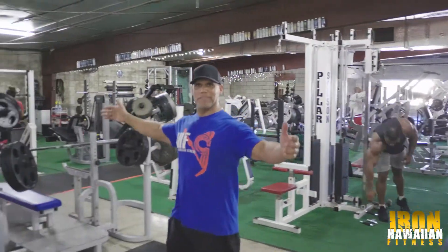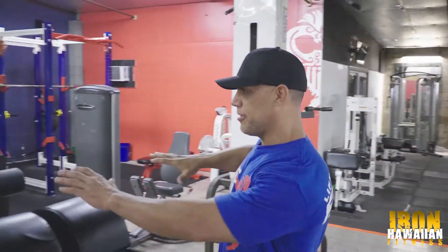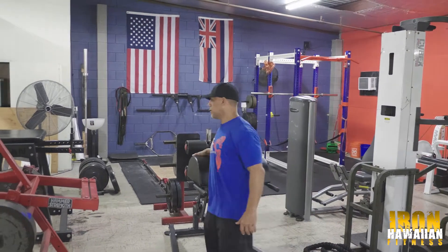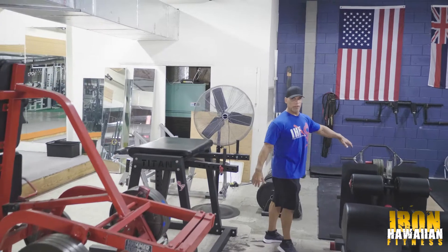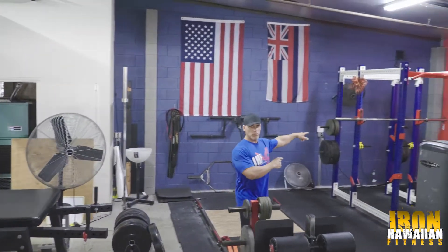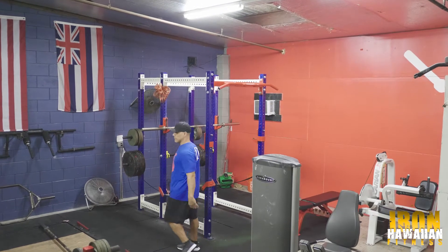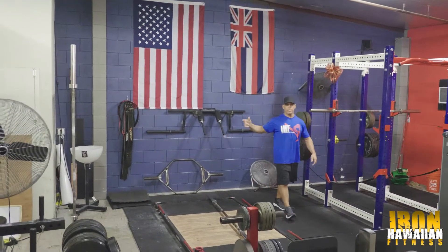We'll start off over here first. This is our Power Haven — we want to call it the powerlifting area. We've got the GHD, reverse hyper, the V-squat over here, deadlift platform, heavy-duty squat rack. This is where all the big heavy work gets done. Safety squat bar — very cool stuff.